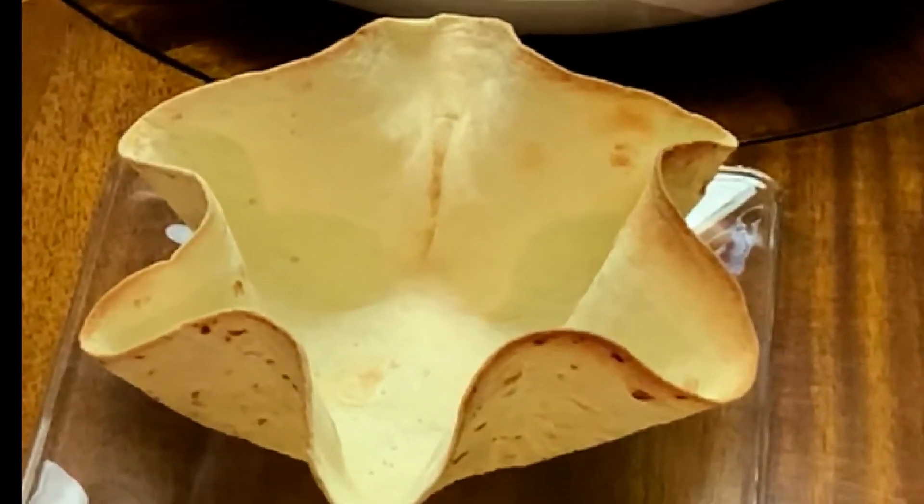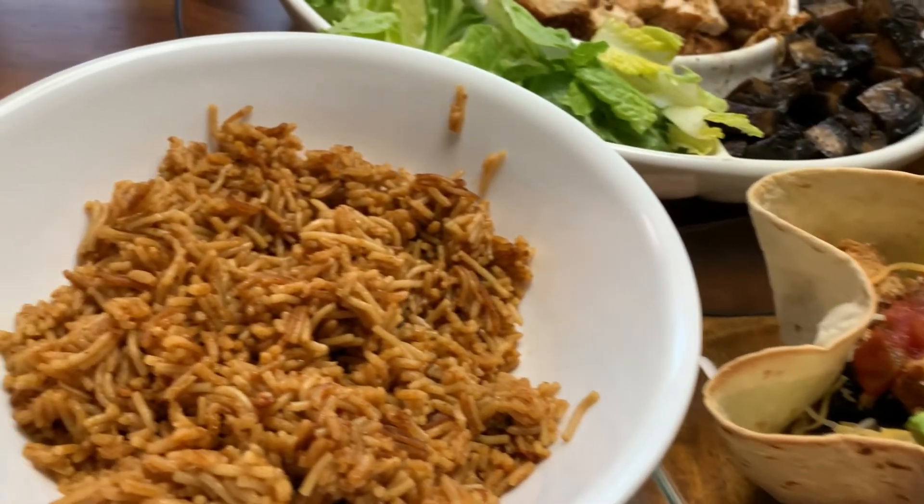And here you have it, simple steps on how to make a burrito bowl. I'll have a link above on how I made this recipe.